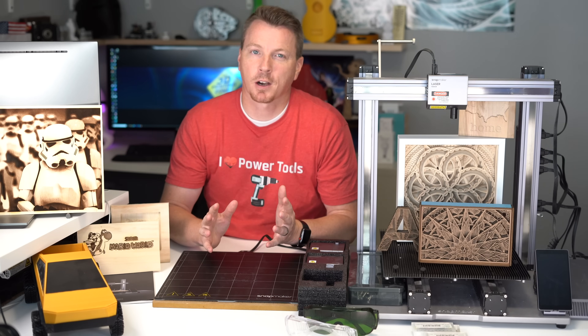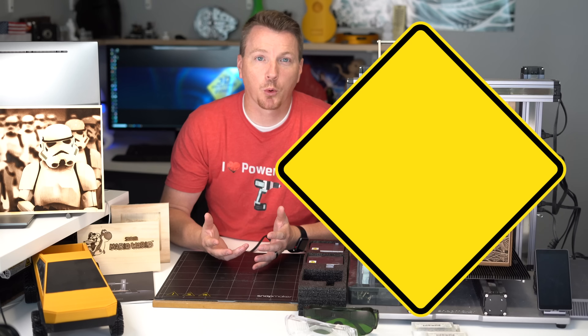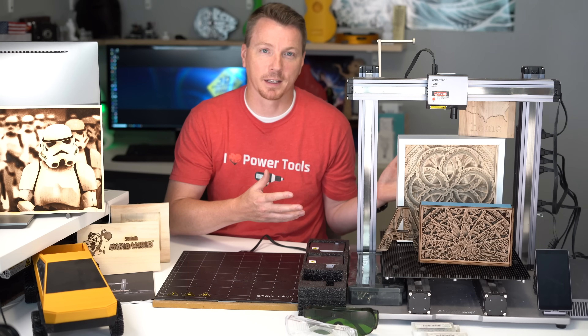Number 11 — I wanted to start with the most obvious thing and kind of get this one out of the way — it's a three-in-one machine. You can do laser engraving, CNC machining, and 3D printing all in one device.